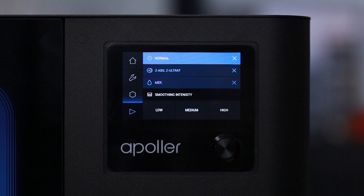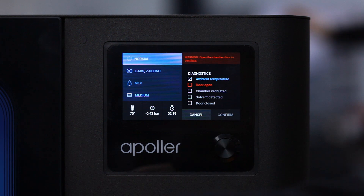The last step is to choose the smoothing intensity. There are three options available: low, medium, and high. Once all settings are chosen, the device starts the diagnostic procedures.